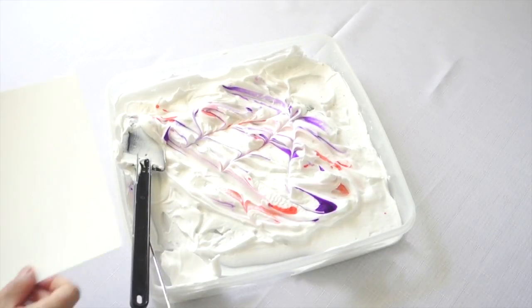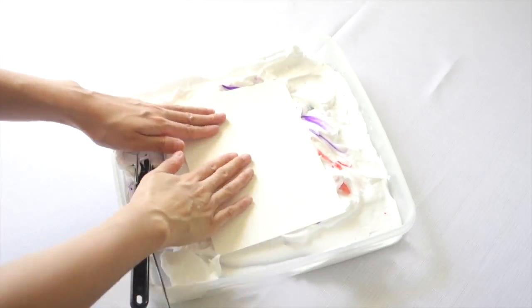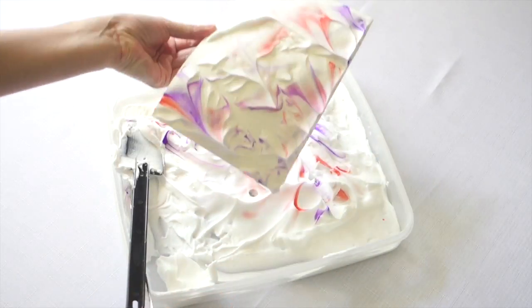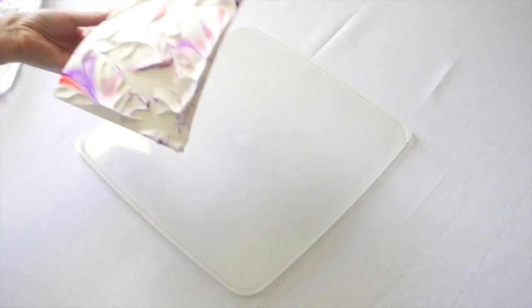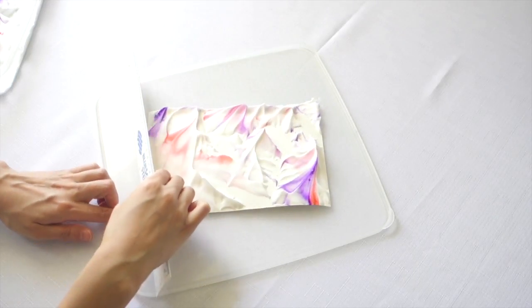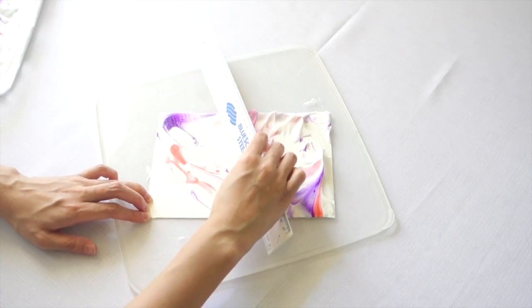Take a piece of watercolor paper and place it gently on top of the shaving cream. Give it a little pat, then slowly lift it away. Put it down on a washable surface and, holding it down using one finger on one corner, take your plastic ruler and start scraping the shaving cream away from you.